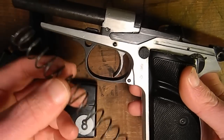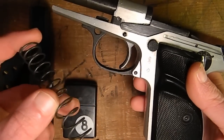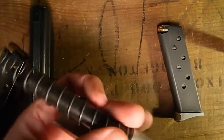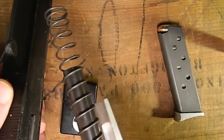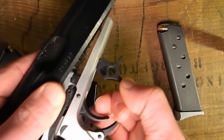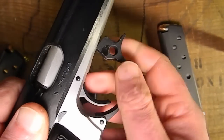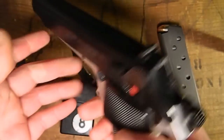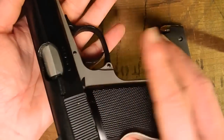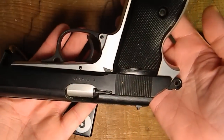And to put it together, as I said, you want to make sure that the larger end is towards the front of the slide. The slide goes back on and back into place. And that's about all there is to it. That's how you disassemble a PA-63.